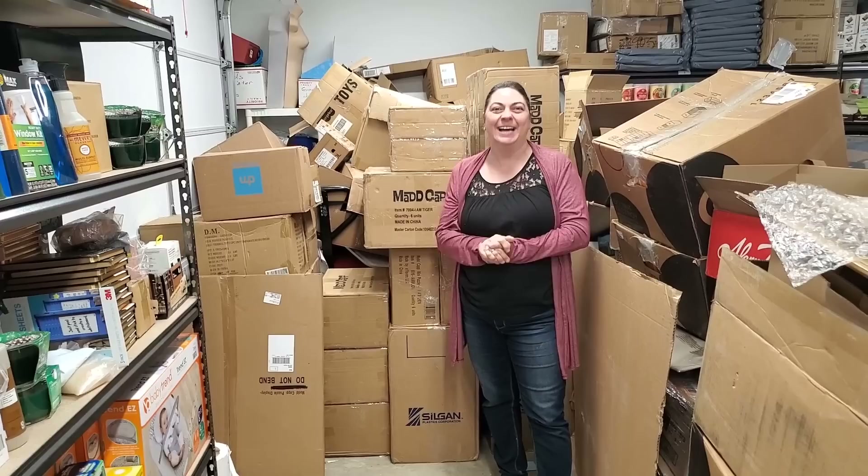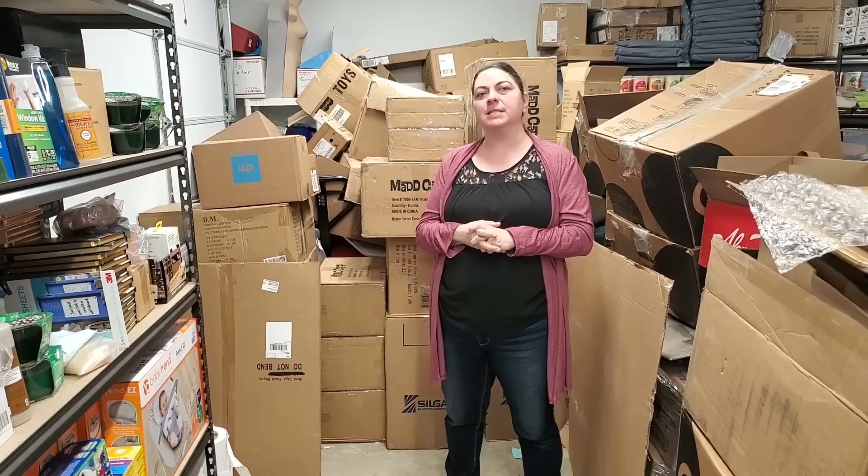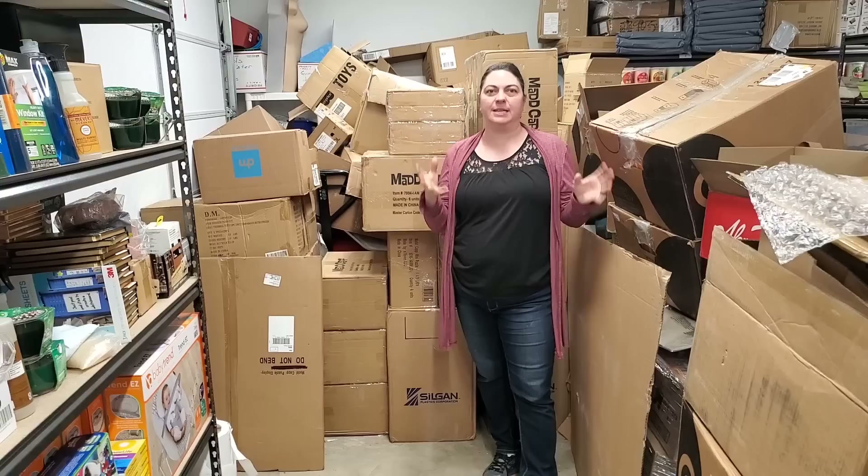They're all on hookedonpickin.com, under the toys category since they're puzzles. And if you have not been there recently, Hooked on Pickin just added a shoe category so you can easily find all the shoes. All right, let's get into these boxes.